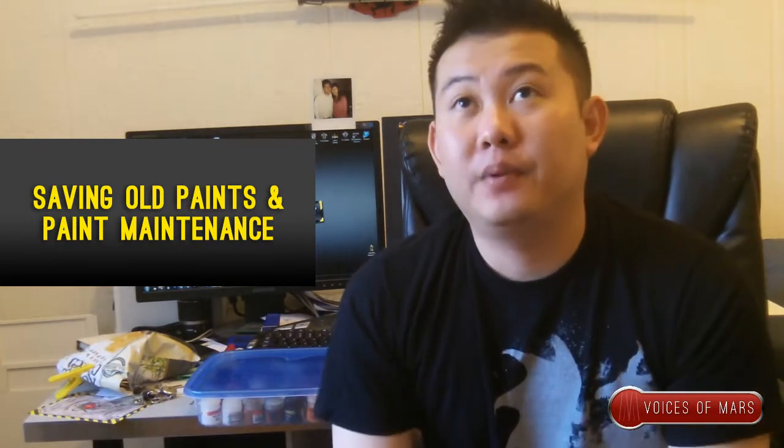Episode 7 — today is all about saving your old paint. A lot of people don't really pay attention to their paint; they just leave them there. I had mine for over 7 years and just kept them. I'll show you a couple that I can't save anymore. As you can see, these are the old bottles — the ones I can't save anymore, but I'll show you what you can use them for later on. There are a couple of different methods for saving and maintaining your paints.